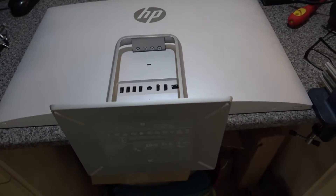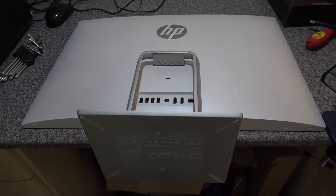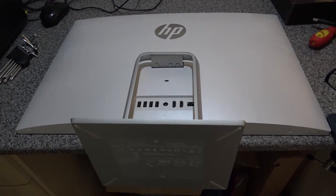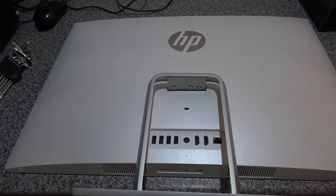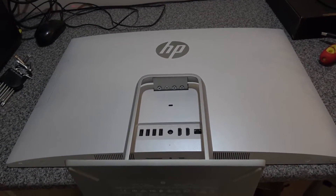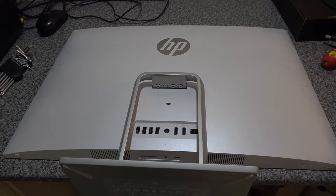What we've got here is an HP all-in-one Ryzen 5 desktop PC. What we're going to be doing today is removing the hard disk and replacing it with an SSD drive to improve performance. It's a bit of a fiddly one because it's a single back cover, whereas previous ones we've done just had a removable panel from the bottom.